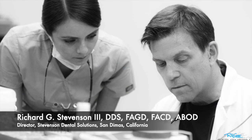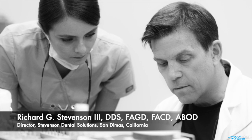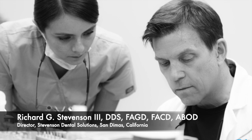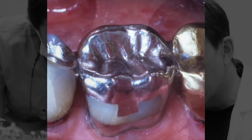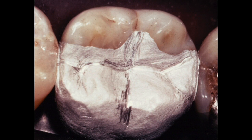Hi everybody, I'm Dr. Richard Stevenson and I'm the director of Stevenson Dental Solutions in San Dimas, California. Today we're going to talk about the complex amalgam, and this is a three-part series. A complex amalgam is something like this - it replaces one or more cusps on the tooth, can be retained by pins or boxes, and may cover half of a tooth.